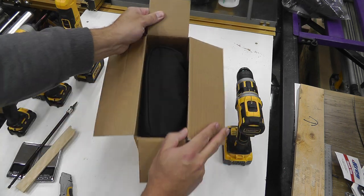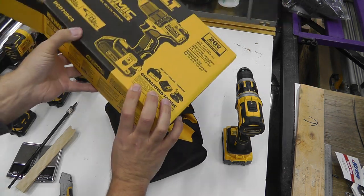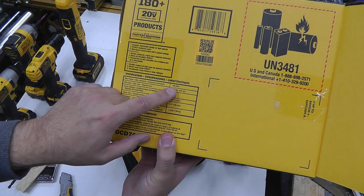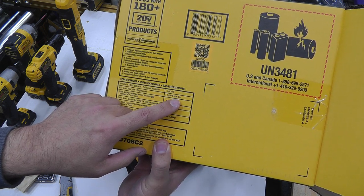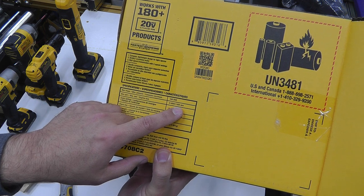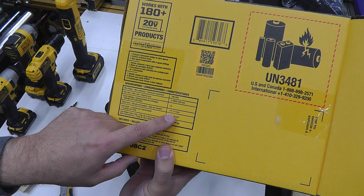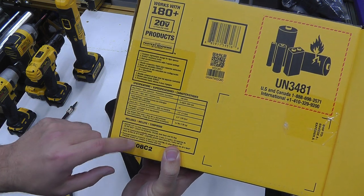So standard kind of setup, standard box. It says the max power is 340 UWO — I have no idea what that is. RPMs are 0 to 450 and 0 to 1,650. I do know that when I'm using pocket holes, Kreg has recommended nominally 2,000 RPMs, so this might be a little low on the RPMs for pocket holes — keep that in mind. 15 clutch settings. Always need at least half inch — a non-starter if it's smaller than that.